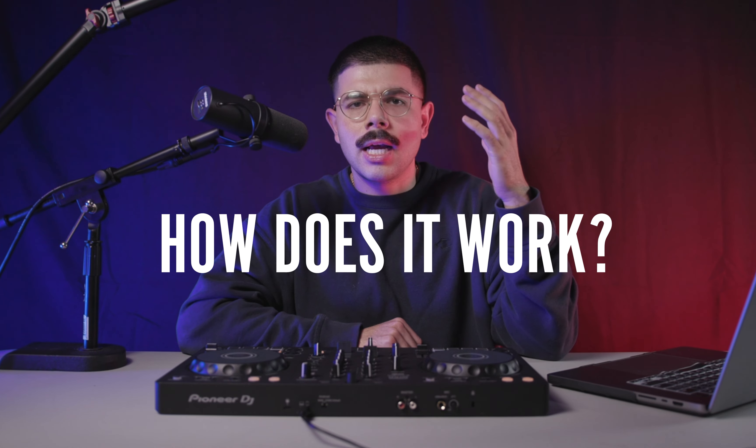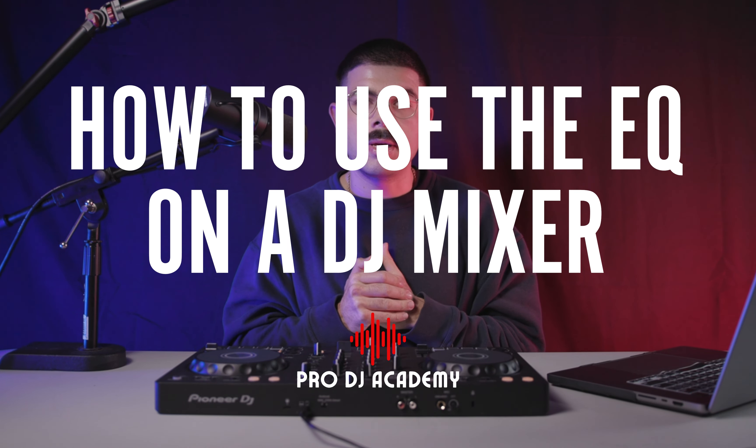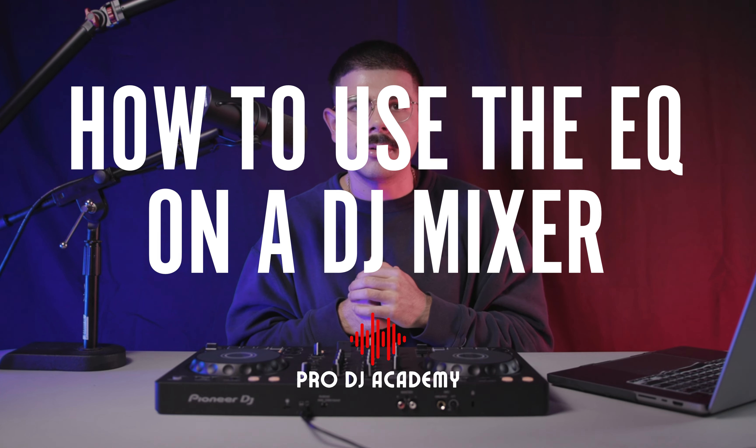The EQ on a DJ mixer — how does it work? What is it for? And how do you use it to fine tune and balance the competing frequencies between two different tracks during a DJ set? I'll teach you that and everything else you need to know about the EQ on a DJ mixer in this video, so stick around.